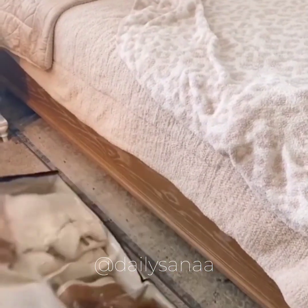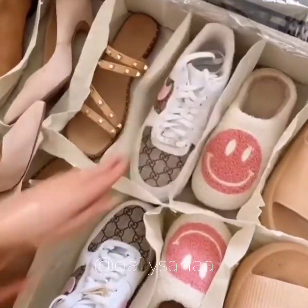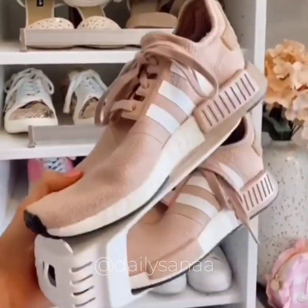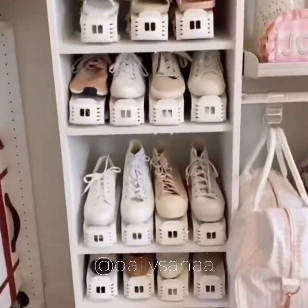Utilize the space under your bed or dresser with these shoe and clothing organizers. They can fit up to 20 pairs of shoes and have clear zipper covers to easily find your item quickly. Double the amount of space you have for your shoes with these shoe organizers that utilize vertical space. They work on both closet shelves and shoe racks.